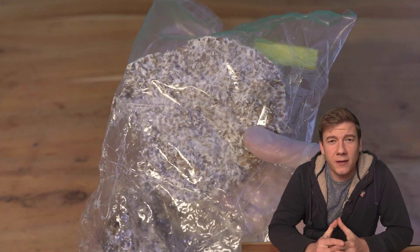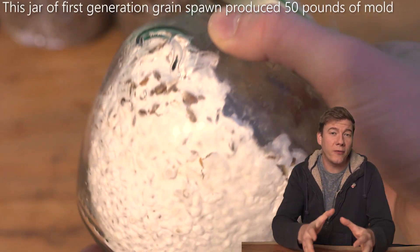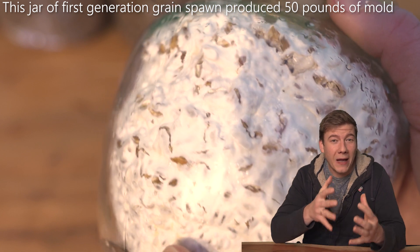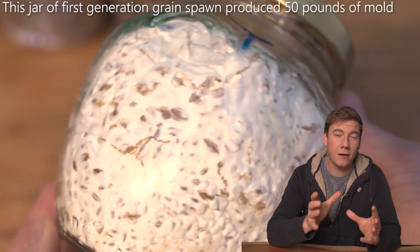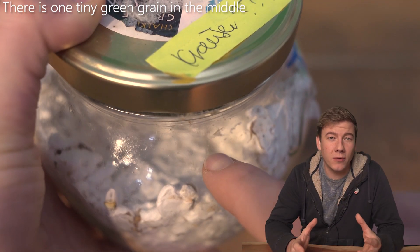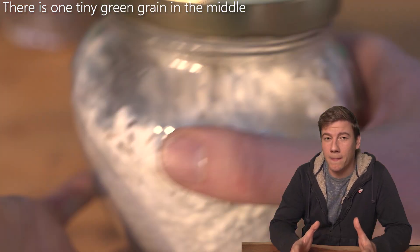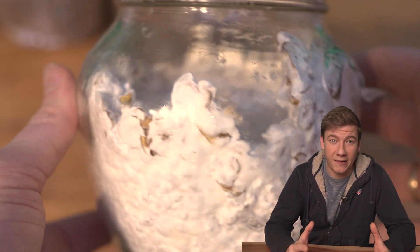This is really difficult to see because when you take a closer look at the jar it just looks perfect from the outside — perfectly white — but in the core there might be some contamination. That's why I really recommend: when you have a bag or a jar, use a spoon and slice your grain spawn into pieces. Break it up slowly to check if there's no contamination, because this tiny green spot was the root to infecting 20 bags in the end.